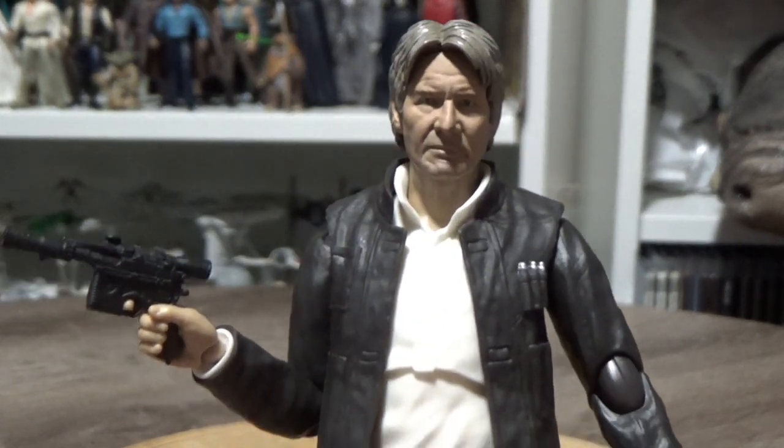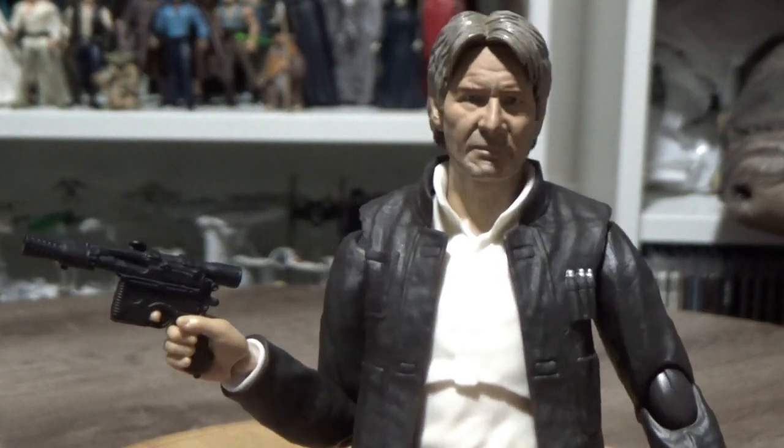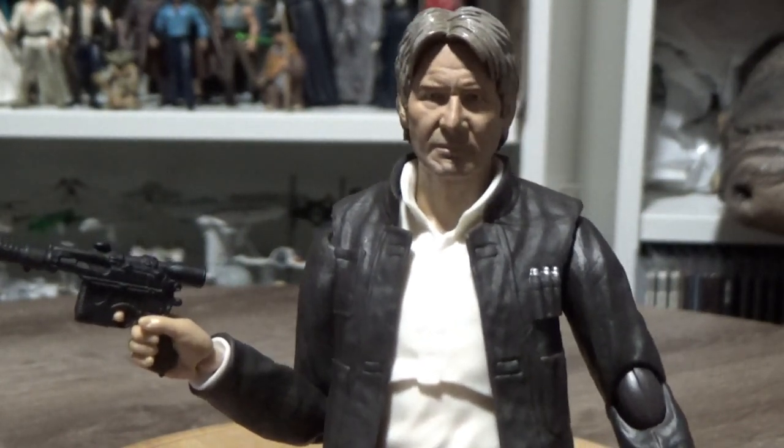Next up, we're looking at Luke Skywalker from Crait from The Last Jedi, so stay tuned for that. Until next time, may the Force be with you.